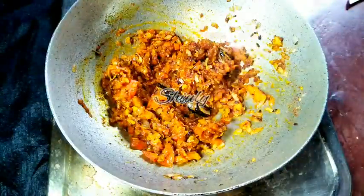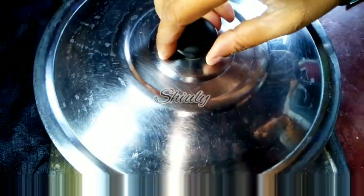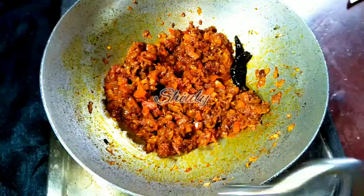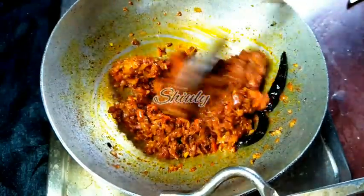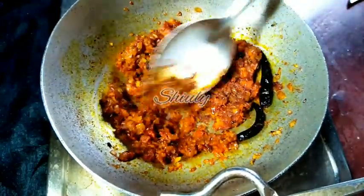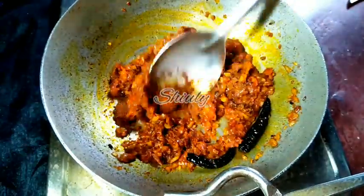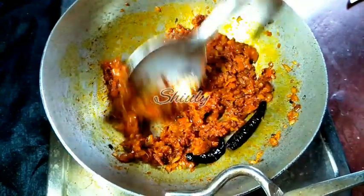I am not going to add any water. I will cover the pan for about 2 minutes on low heat. After 2 minutes, the tomatoes are nicely soft and being mashed. Now it's time to add the malai and the dahi, that means milk cream and curd.